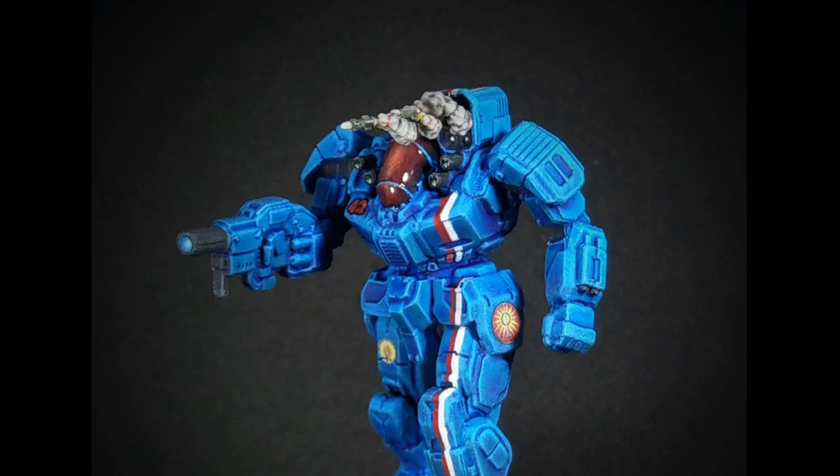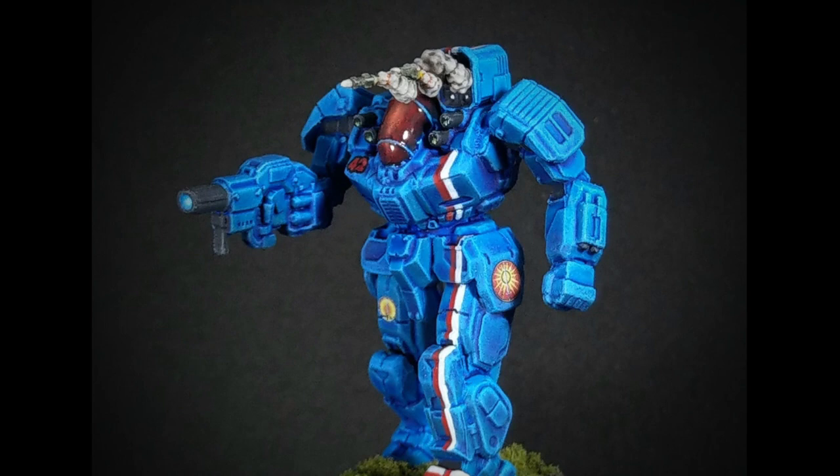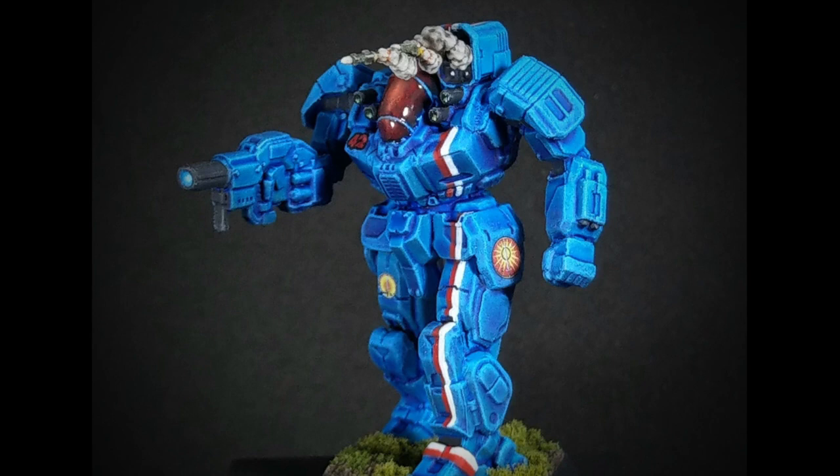Here's the finished model with missile effects added, the base completed, and the cockpit jeweled. You can see how well the contrast paints and dry brushing, even though basic and simple, can be utilized to make a really good looking model. We certainly hope you enjoyed this video — please subscribe and leave your questions or comments below, and follow us on Facebook at BattleTech Camo Specs Online. Thank you for watching and we'll see you next time.